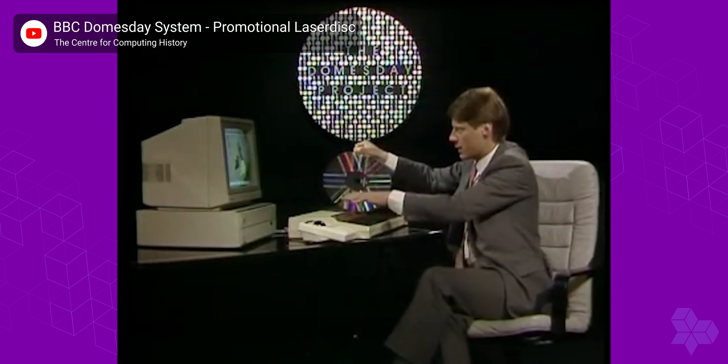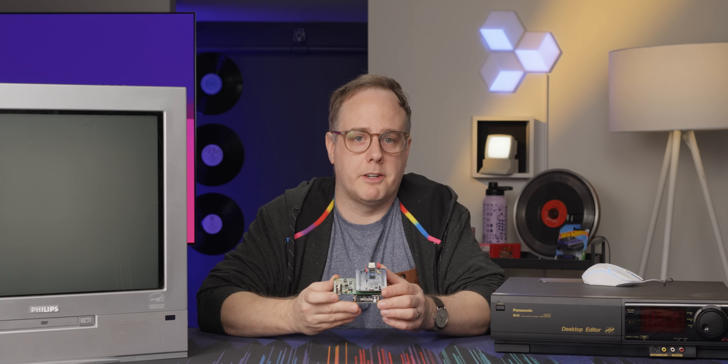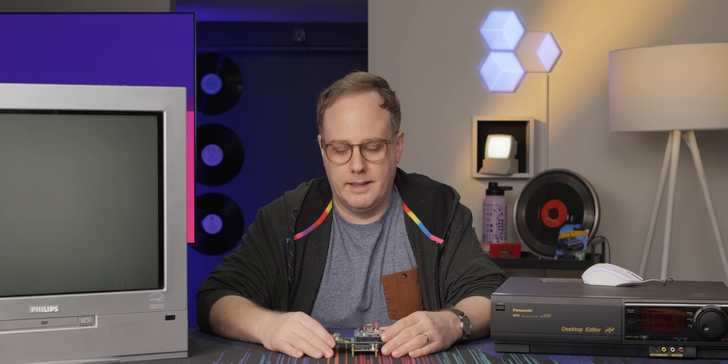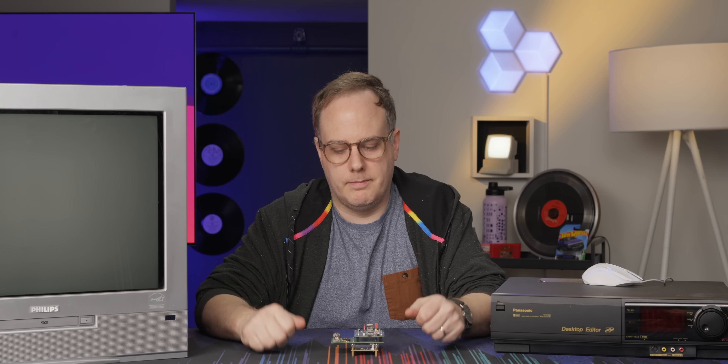One example is the Doomsday 86 project, which was produced by the BBC and is what this product is named after. It was mastered to Laserdisc but never properly digitized, and it would have otherwise been lost if it wasn't for the team that made this. But that's not what we're going to do today.